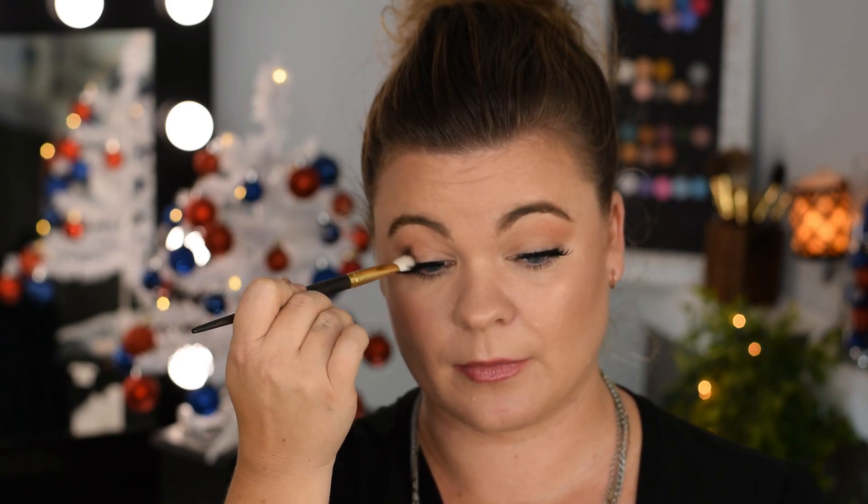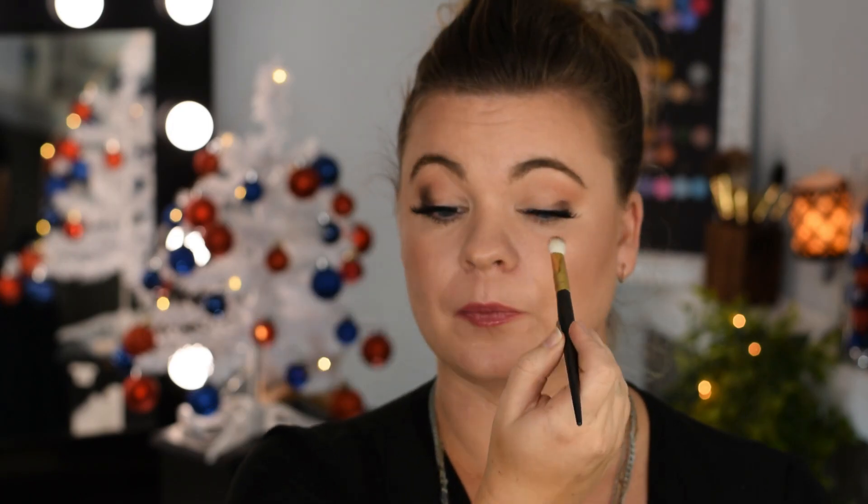I do have my lashes on and everything else just because I had to film something else. Oh, that is so pigmented, folks — so pigmented! I'm just kind of angling it downward and then when I'm done, I kind of flick it up.